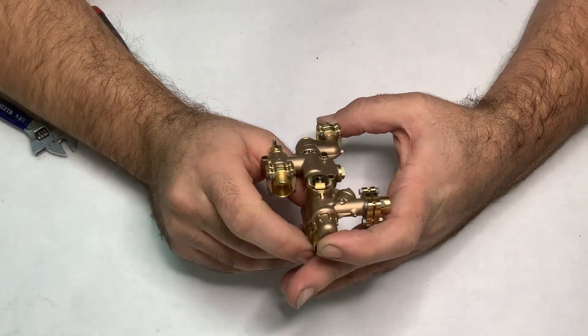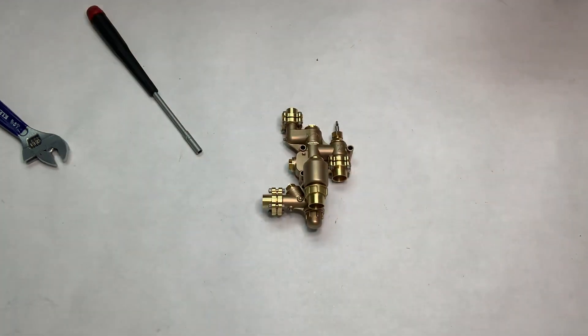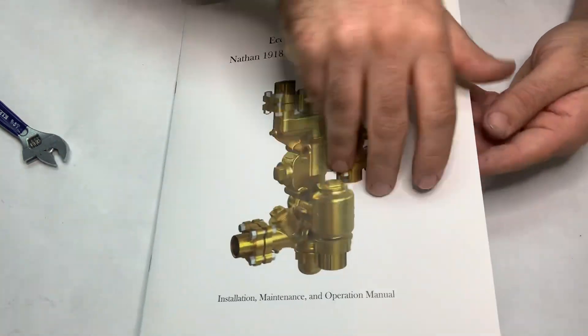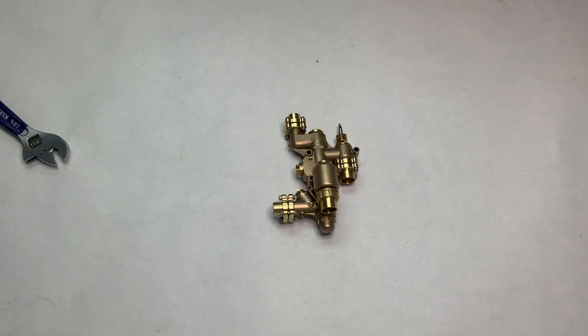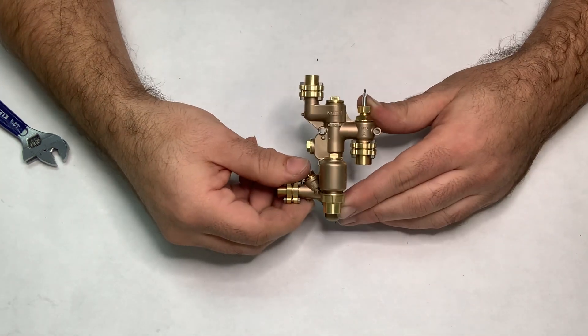When I first started Eccentric Engineer, going on close to four years ago, this was one of the first products I announced I would be making — so it's nice to finally have these done. I'm super happy with how they came out, and frankly I'm glad it took this much time because a lot of design changes have been made over the years. These ended up coming out far better than originally designed, and they come with a manual with lots of information on operation, maintenance, and troubleshooting. They're in stock — if you've ordered one it's already on its way, and if you want one I have extras. Thanks for watching.